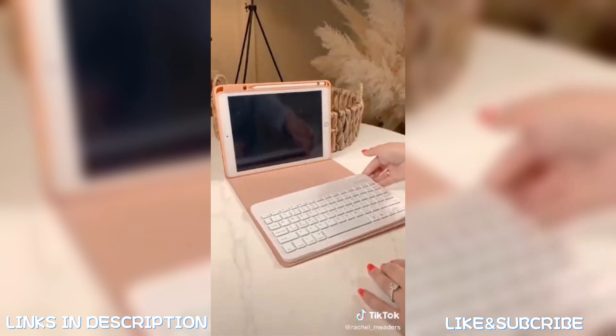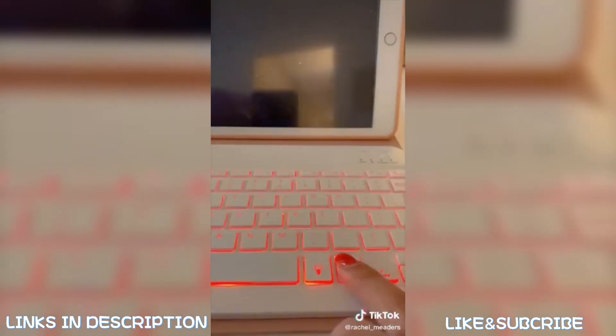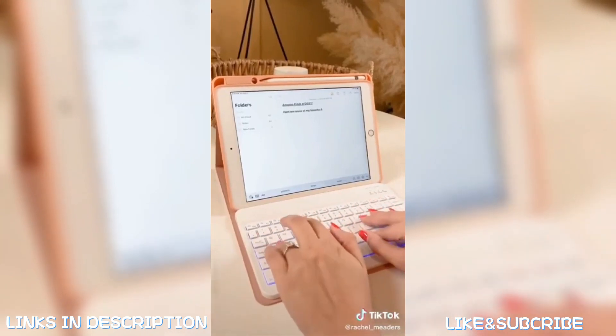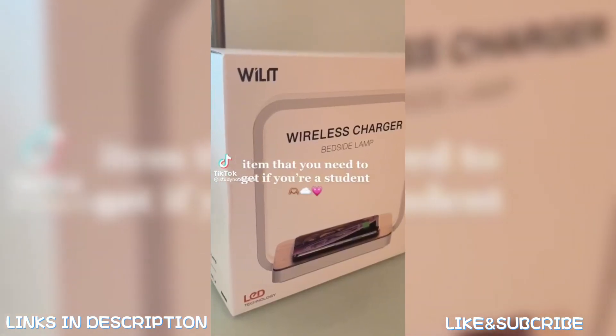This iPad case comes with a detachable Bluetooth keyboard that sticks to the case magnetically. You can change the backlight color of the keys to any color of your choice or let it rotate automatically. It has a spot for your Apple Pencil and can connect via Bluetooth to your iPad, Android, iPhone, or notebook. The case is also shock-absorbent and has a heat-release air-cooling effect so you don't have to worry about your device overheating.